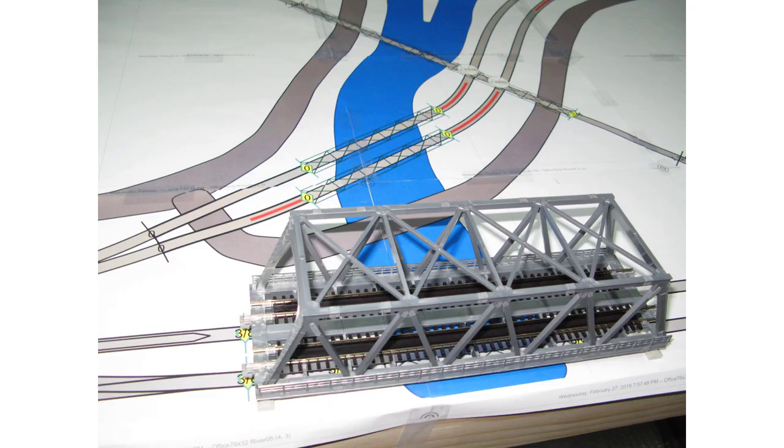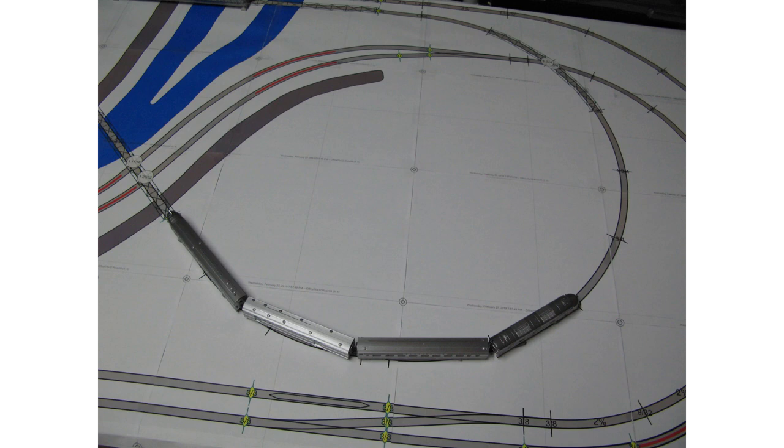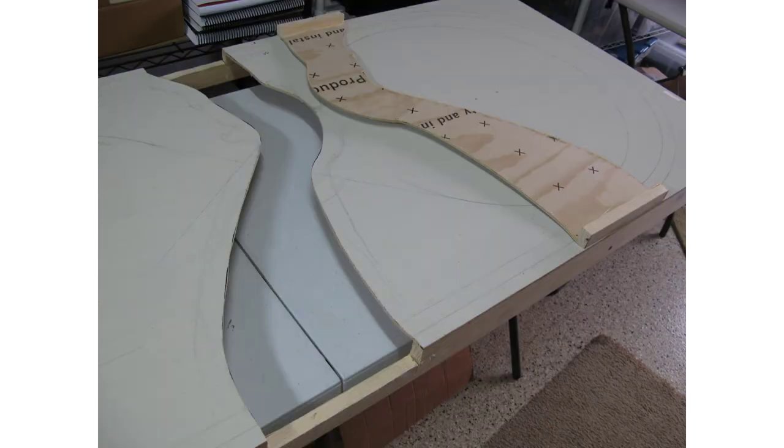I'm not going to stick strictly to this pattern, but it gets me started. With a full-size layout printed out and laying on your platform, you can set components on there to see what they're going to look like. I sat a Kato Silver Streak locomotive with a couple of passenger cars on one of the tighter radiuses of the folded dog bone just to see how it would look going around the corners.